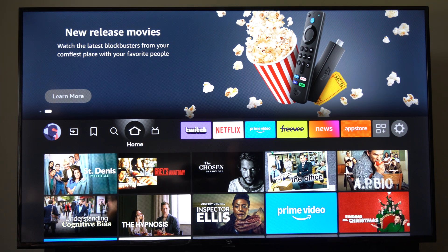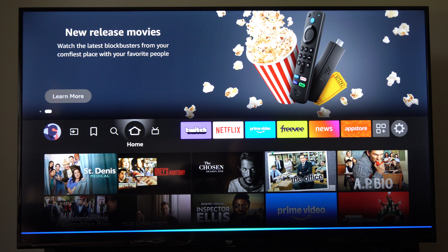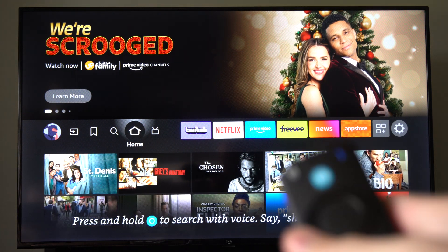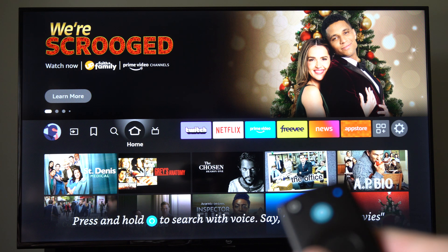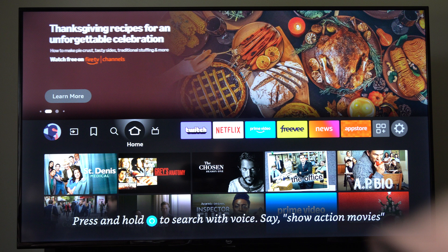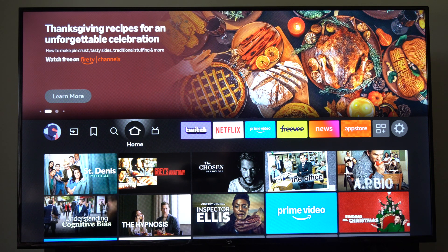Hold down the Alexa button and talk to it: 'Set a sleep timer for 15 minutes.' It responded and said it'll turn off the TV screen in 15 minutes. It just talked to me and told me what it's going to do, so you can try doing it like that.